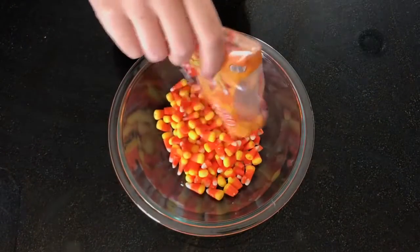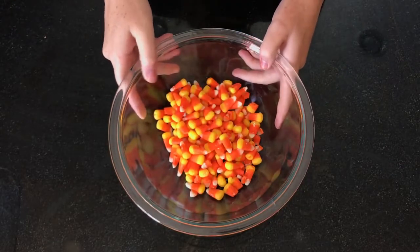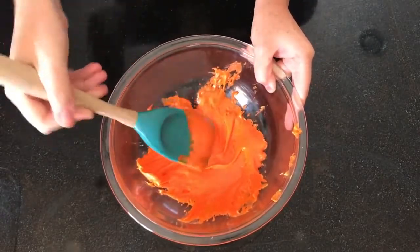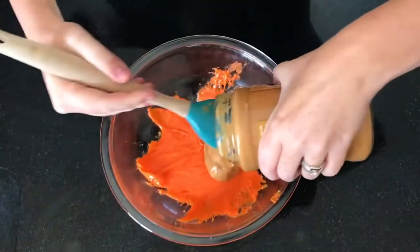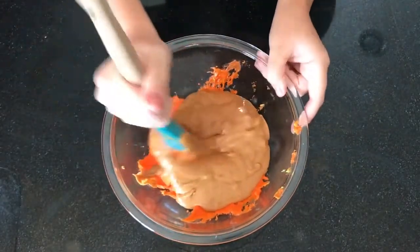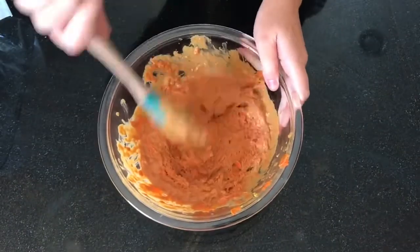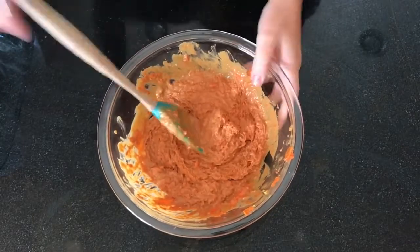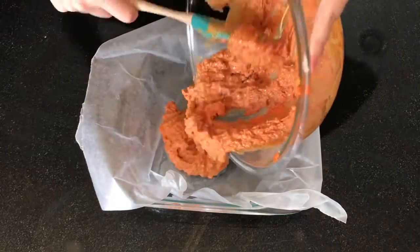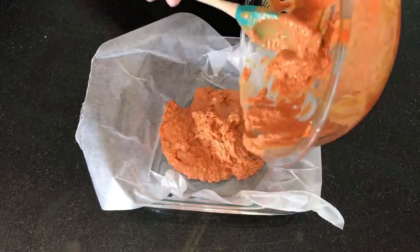The first ingredient is one pound of candy corn. You're going to microwave it for 60 seconds and then stir it, and then continue microwaving in 15 second intervals until it's completely smooth. To that, you're going to add 16 ounces of creamy peanut butter and then mix until it's all combined and ready to go. You'll notice as you're mixing that the candy corn mixture starts to kind of ball up, but that's exactly what you want it to do because that's what creates the Butterfinger-like texture for your candy bar.